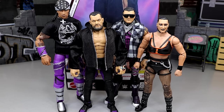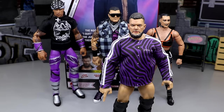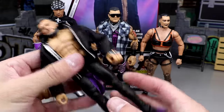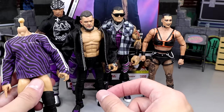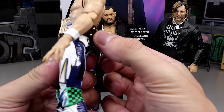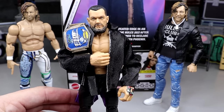Looking at some additional comparisons — popping on the custom head sculpt with the Palm Angels shirt, this is the way I really wish this figure would have come. That looks pretty damn nice. And for one last comparison, here are both Supreme Edition Kenny Omegas up next to the new Elite 107 Finn Balor. Also taking a look at the Elite Championship slid onto the figure — that looks pretty damn snazzy.